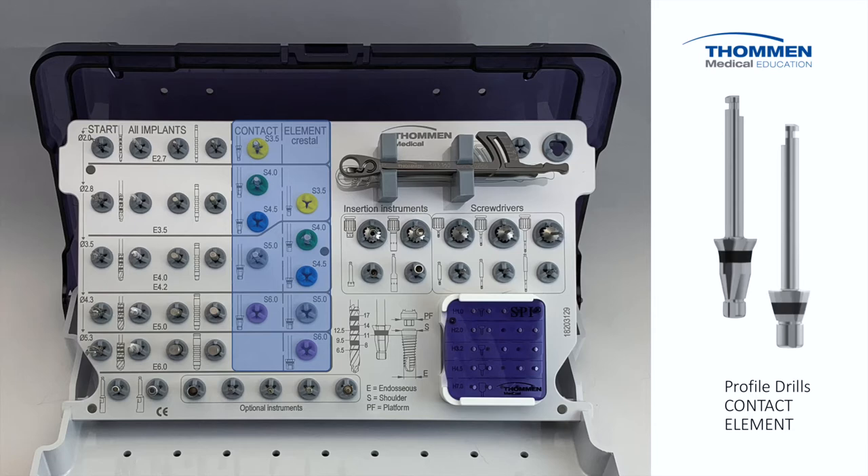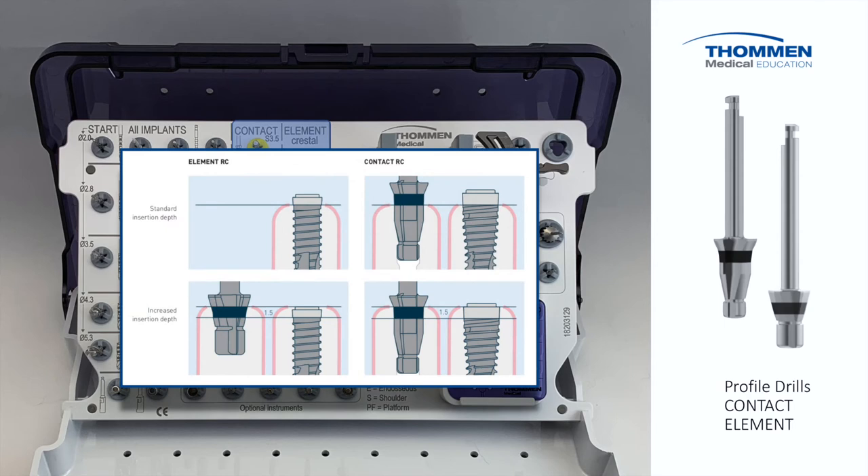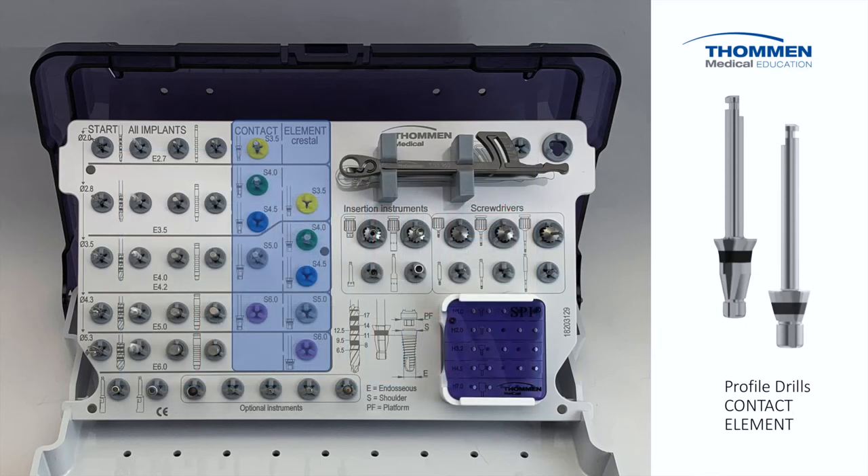Profile drills are an important part of the simple yet flexible Thomann surgical approach. By referencing the laser mark on the profile drill to the collar of the implant, we eliminate the redundancy and expense of multiple profile drills normally required by other systems, which include every length for every platform diameter. The unique profile approach is cost efficient and allows the user to exploit the full flexibility of the system, since the depth of a Thomann implant can be optimized according to the individual clinical need.